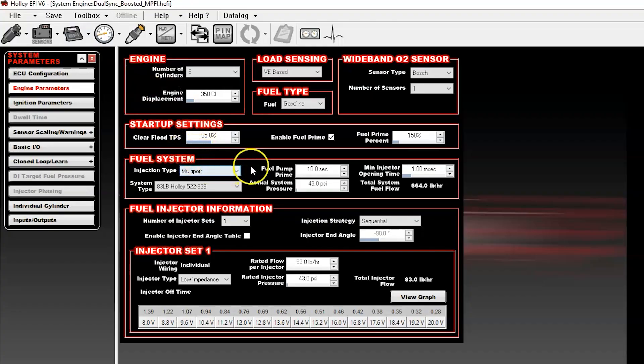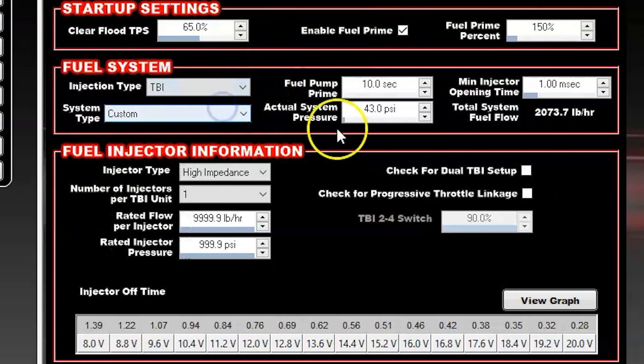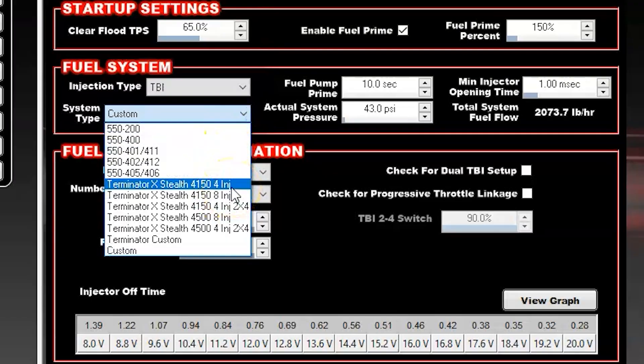When making the updates, we also chose to, under the TBI injection type, add some of the Terminator X options, so that you can take a Terminator X stealth throttle body and use it with a Dominator or HP ECU going forward.